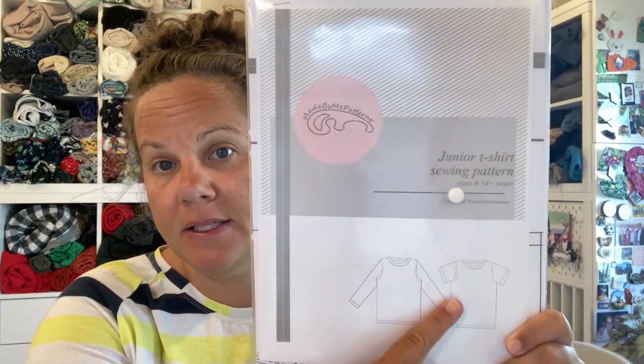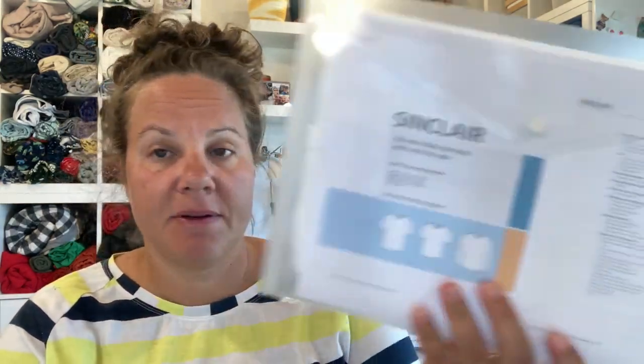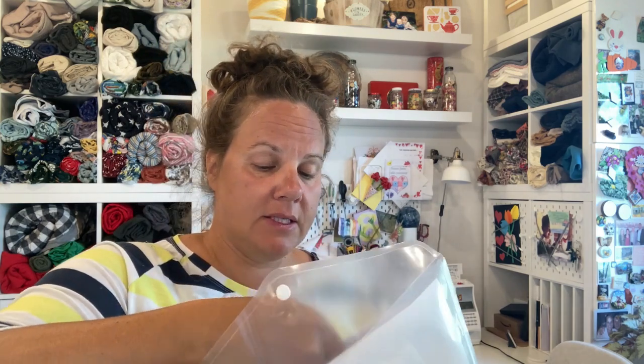The next thing was a shirt for my husband and a shirt for my son in this fabric — sort of all these dice — because they wanted to wear matching shirts on game night. So I made my tried and tested Made by Me Junior T-shirt for my son, the t-shirt version. And for my husband, for the first time, the Sinclair pattern Kai semi-fitted crew or V-neck — I made the crew.